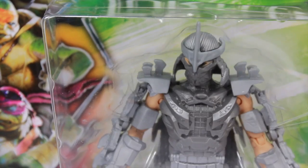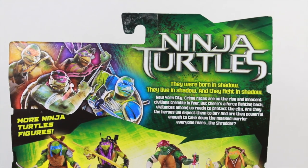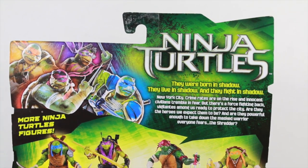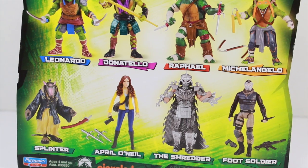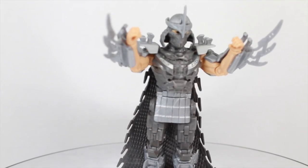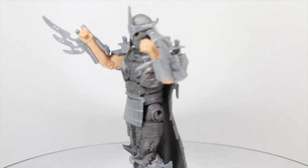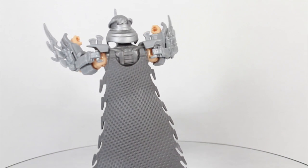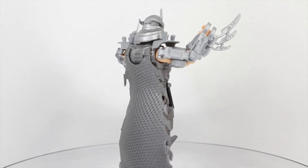We got the four turtles right here, and we got Shredder looking all mechanical. The back has that same bio that we've been getting with all the other figures — Everyone fears the Shredder! We got all eight of the basic action figures. Well, it's time to shred into this figure review! We got the Teenage Mutant Ninja Turtles 2014 movie Shredder — a very badass and interesting update to the classic villain. Let's take a closer look at him.